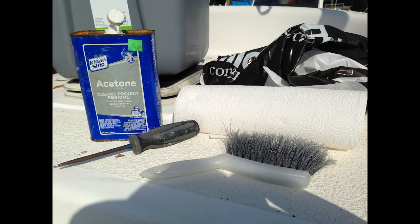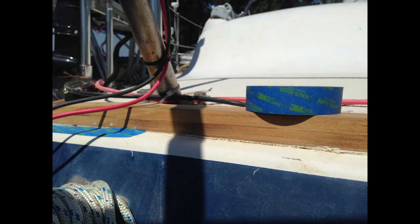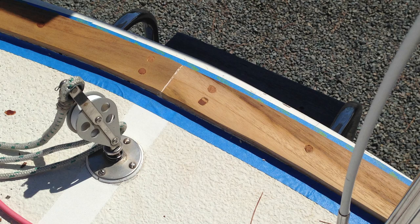Next, I always wipe down my teak with acetone and then let it dry for an hour before I do anything else. After letting the acetone dry for about an hour, it's time to get out the blue tape and tape off the work area so we can get ready for finish.